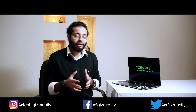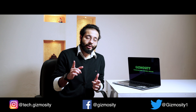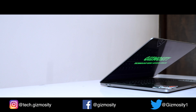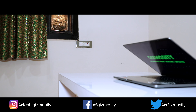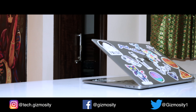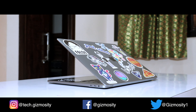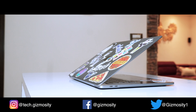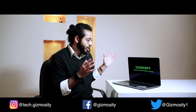It has a huge trackpad — the best on the market right now — a better keyboard which we'll talk about later, and great speakers as well. Overall the design has been similar for Apple for the past couple of years, and it's actually pretty good. The unibody design is sleek, comfortable to hold, not that heavy, and really good to carry around.